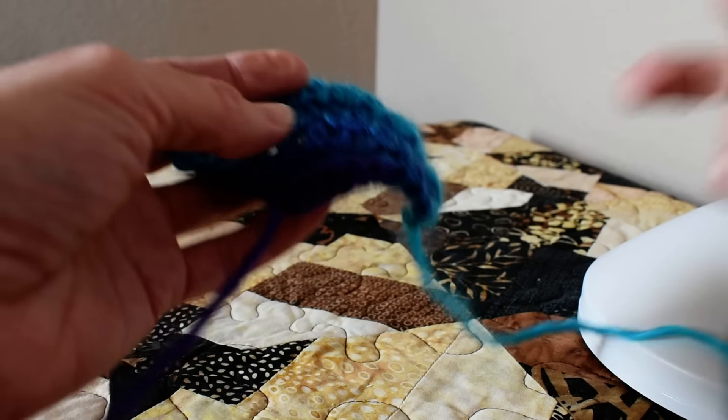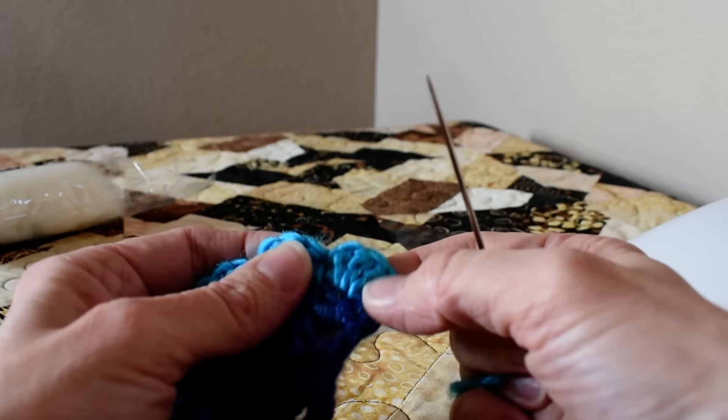Hello, my name is Rachel Hiltz and I'm just going to show you how I darned my ends so that they don't come loose.